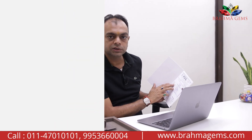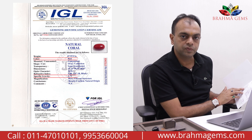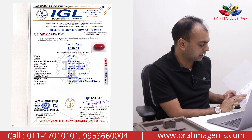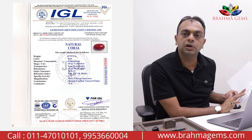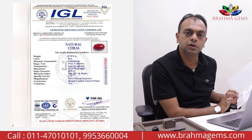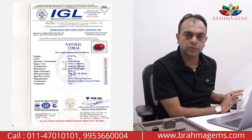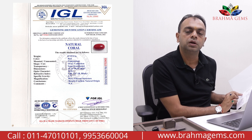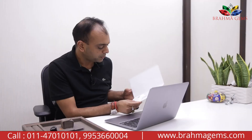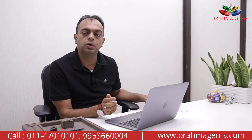On the certificate, the weight, color, specific gravity, refractive index — each and everything is mentioned, and in the comment section it is written that coral is generally not heated. At most, a wax-type polish can be applied to coral, similar to how wood is polished. Heat treatment is not possible for coral because if you give it heat, it will burn. So make sure you are buying a natural coral.